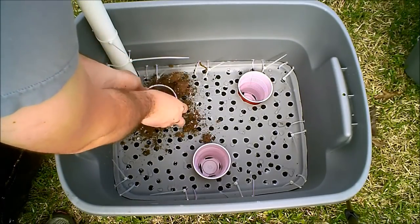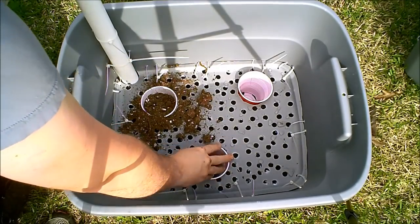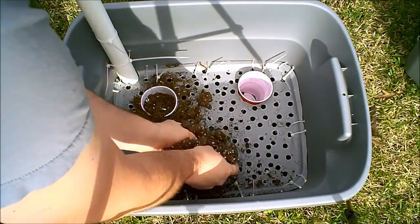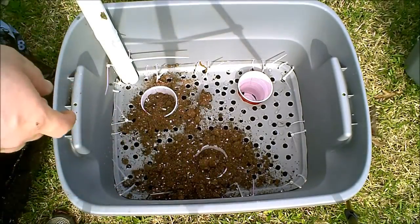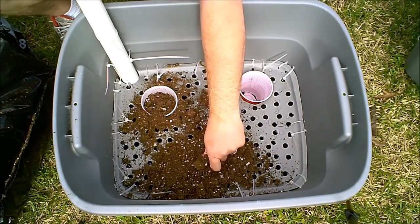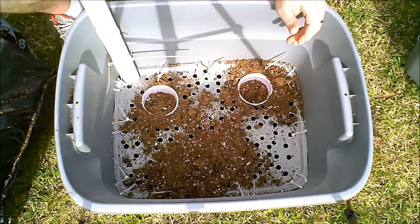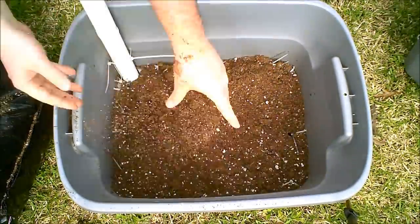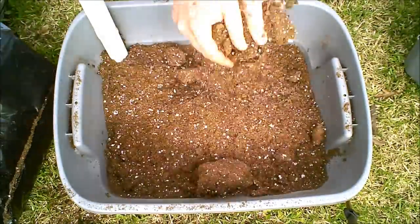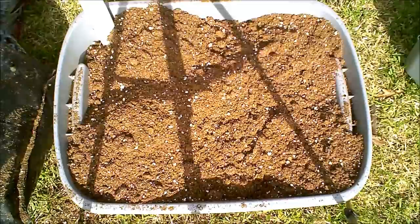Now we're going to fill in the soil. I'm using ProMix this year. I just used a peat moss, perlite, and vermiculite mixture last year and it worked fine. Note that peat moss is very hydrophobic, so if you're doing this with just a peat moss mix make sure you add moisture as you do this.